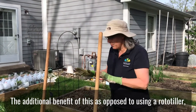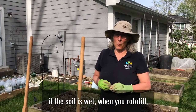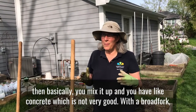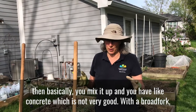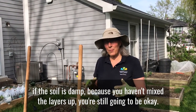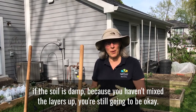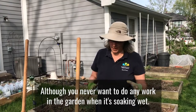The additional benefit of this as opposed to using a rototiller: if the soil is wet when you rototill, you basically mix it up and you have like concrete, which is not very good. With a broad fork, if the soil is damp, because you haven't mixed the layers up, you're still going to be okay — although you never want to do any work in the garden when it's soaking wet.